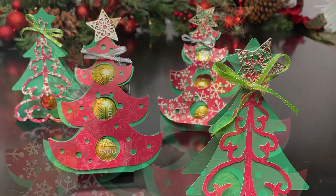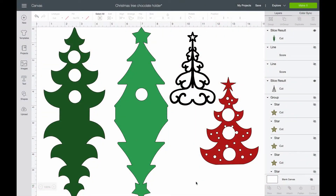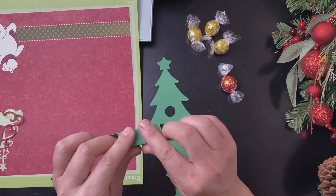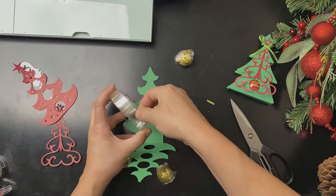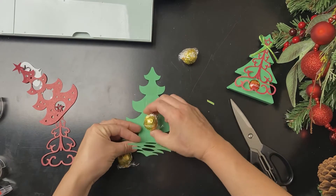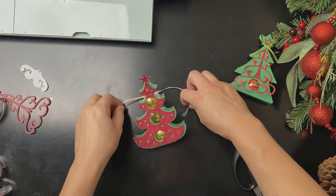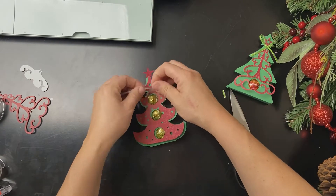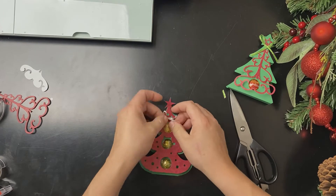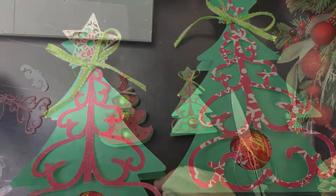Here is a simple Christmas tree chocolate holder gift. I used my Cricut machine to cut out the template. Fold it, then just add your chocolate with double stick tape or glue dots. Tie on the cute overlays. And there you have the cutest but most simple homemade Christmas tree chocolate gift.